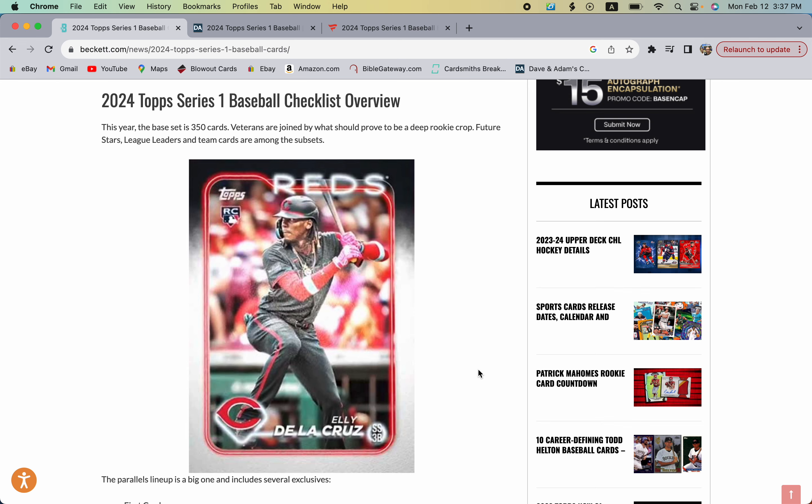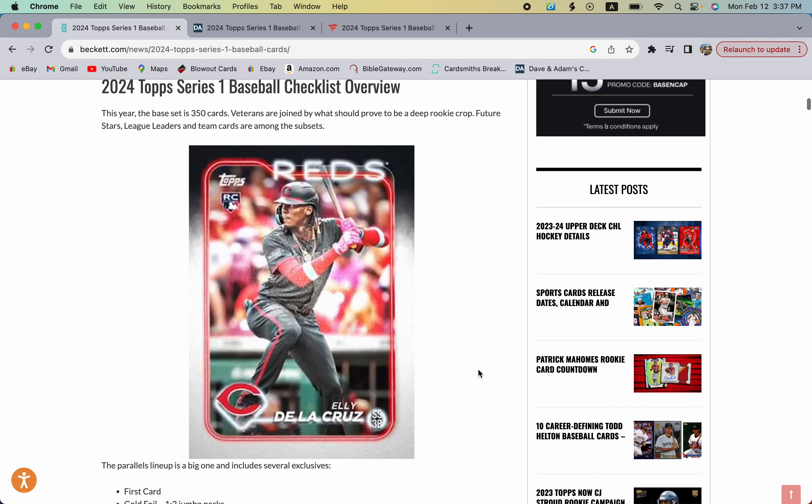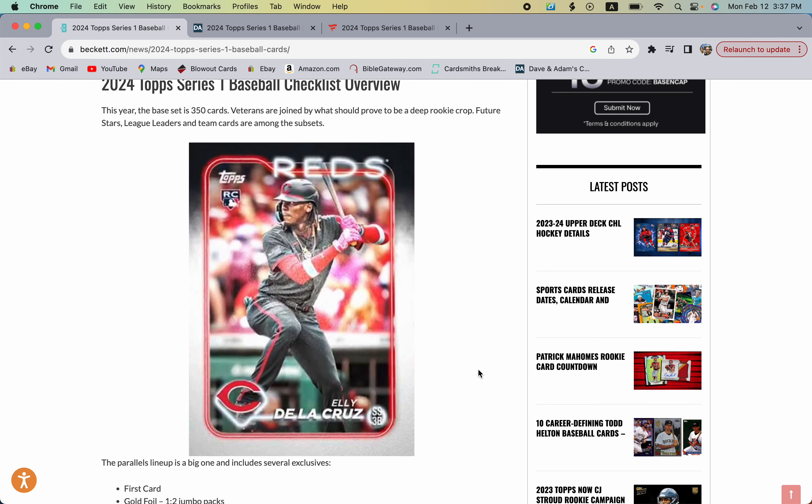There are 350 cards in the base set, and this is the design — it does have borders with a little neon red. This Elly De La Cruz card represents one of the top rookies you're looking for. The other two top rookies by most standards are going to be Evan Carter and Jasson Dominguez, and then there's a bunch of B, C, D-tier rookies as well.